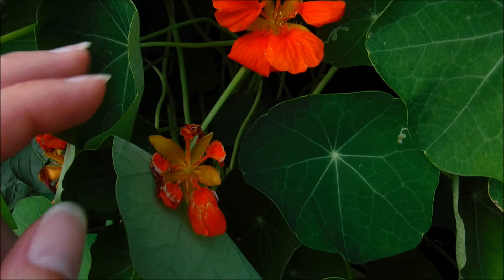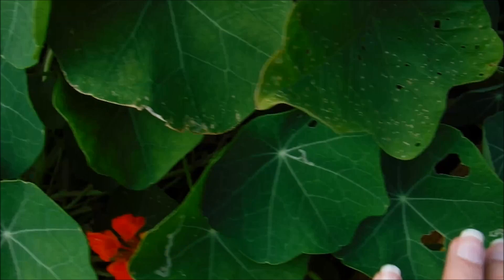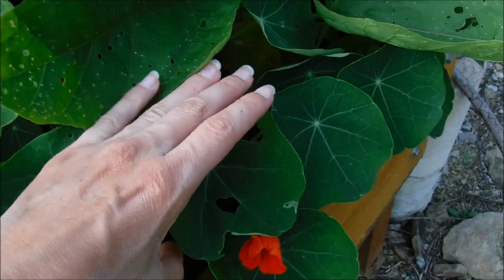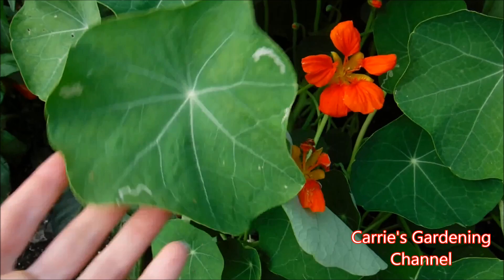This one here is spent and it'll produce seeds which you can harvest and dry and plant for next year. You can see down here this one is just getting ready to open, and this one appears to be a trailer. Sometimes caterpillars will munch on these things — I don't bother with that, I just let them go. They're not hurting anything; they're eating this, not the vegetables.